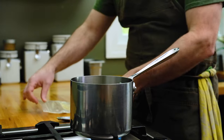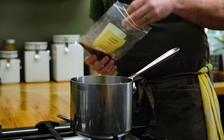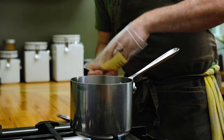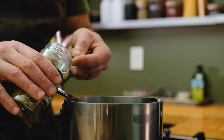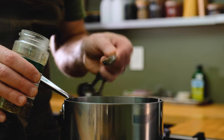Add some chili flake — I'm using Aleppo pepper. Aleppo has a gentler heat than typical red chili flake, but you can use that as well. I'm adding about a quarter teaspoon. Then add a half teaspoon of dried oregano. If all you have is an Italian blend, use it — it'll be yummy.